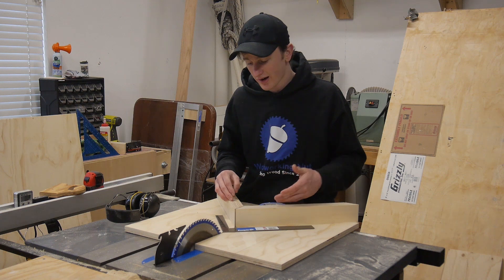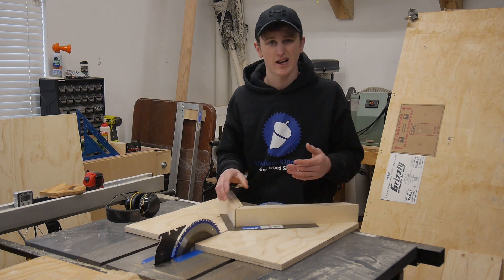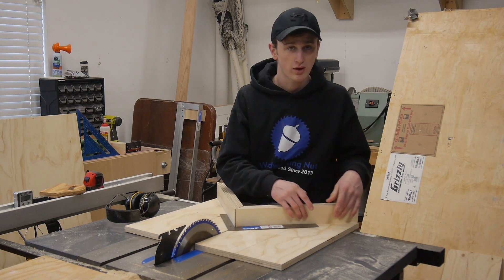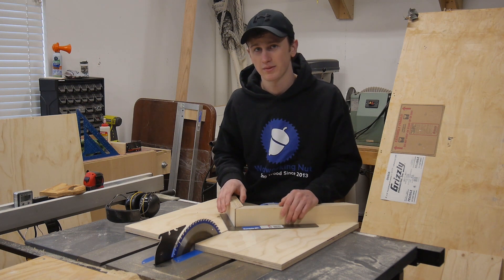Now that I have both sides cut, I just want to double-check and make sure my angle is still good. If it is out a little bit, you can take a piece of masking tape and shim off whichever side is out and it should bring it back in, because it's probably not going to be off by much.